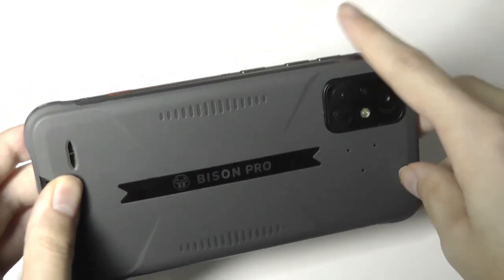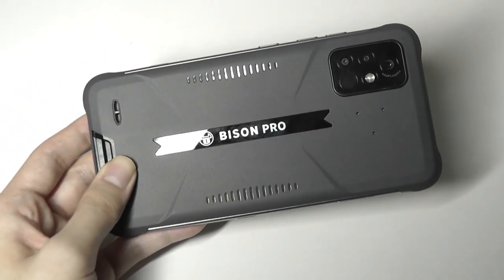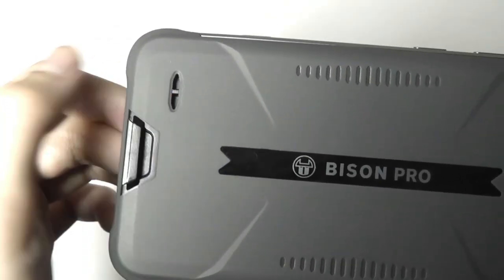The accents here are coated in rubber, making it shock-proof. It's also fully waterproof, so you can even dunk this into a pool. Unfortunately, it does have just a rear mono speaker.